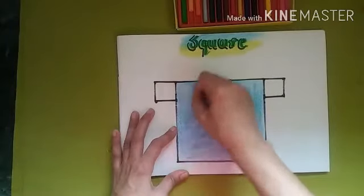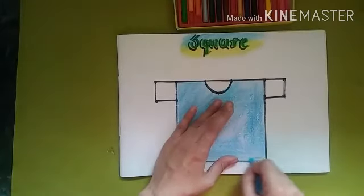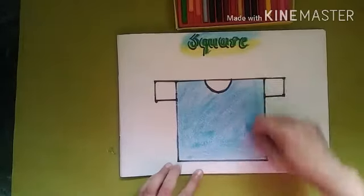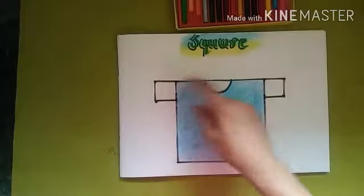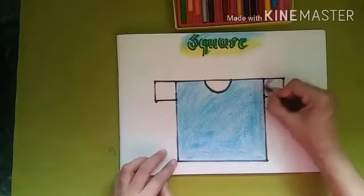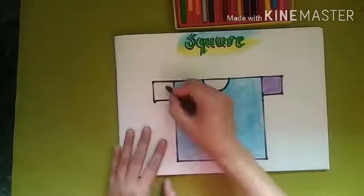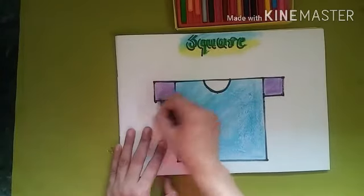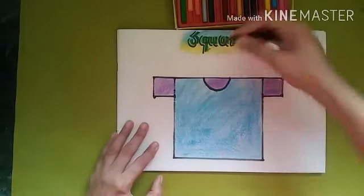Leave the sleeves and neck part and color the full t-shirt properly. After coloring the full t-shirt, we will use purple color for the sleeves and neck. Color the sleeves with purple — it's called purple, and another name for it is violet.